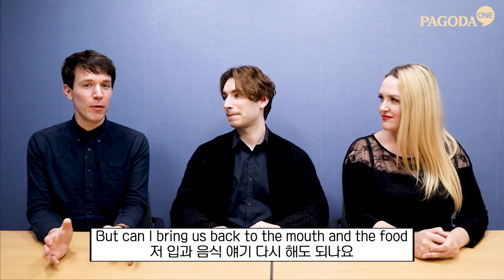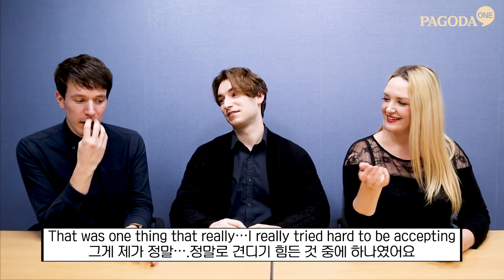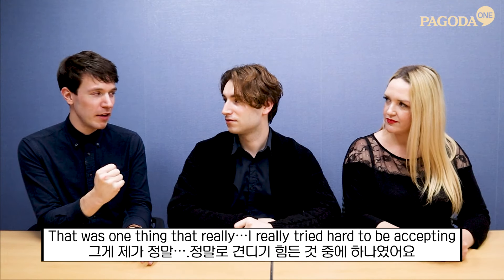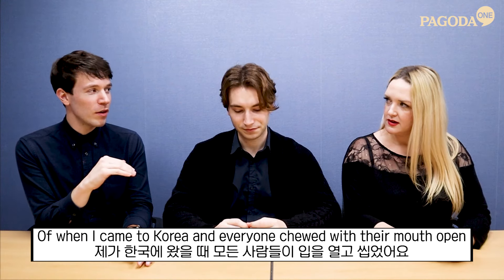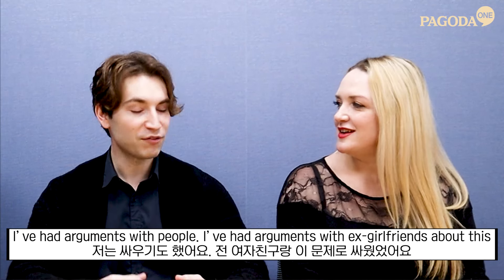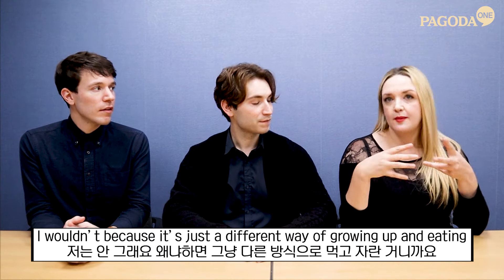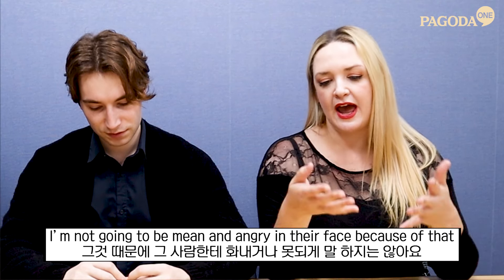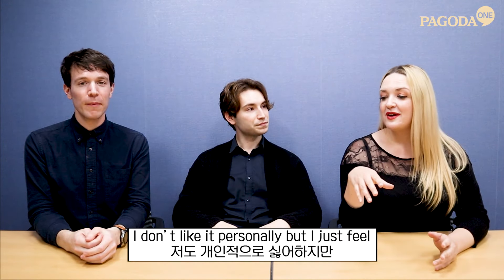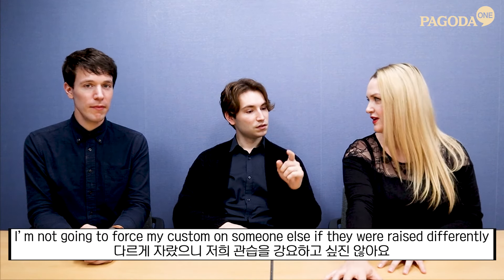Coming back to food in the mouth — that was one thing I really tried hard to be accepting of when I came to Korea, where everyone chewed with their mouth open. It was extremely difficult. I've had arguments with ex-girlfriends about this, but I wouldn't be mean about it because it's just a different way of growing up and eating.